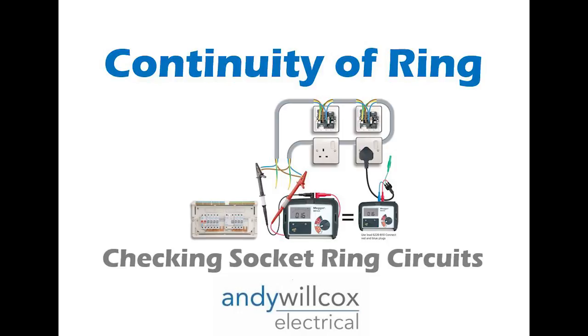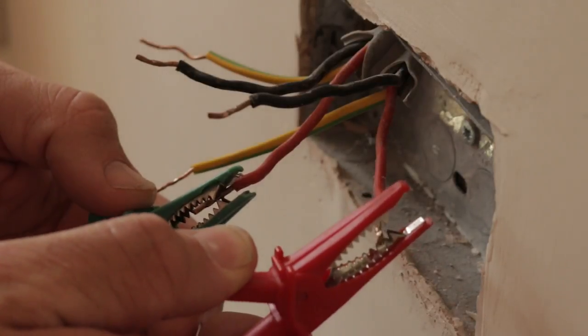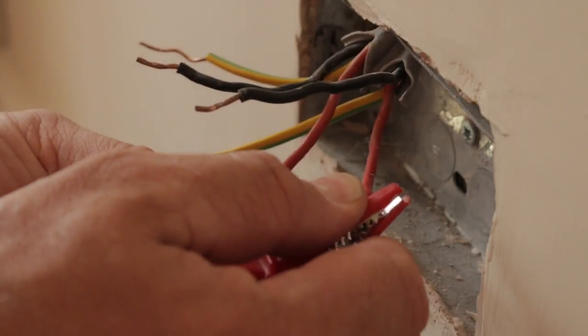The next test is continuity of ring circuits. When you have sockets in a domestic property, they are usually running in a ring — they come out of the fuse board, go around all the sockets, and then come back into the fuse board again. We are checking that it actually is a ring and it's not broken somewhere, because that could be dangerous.